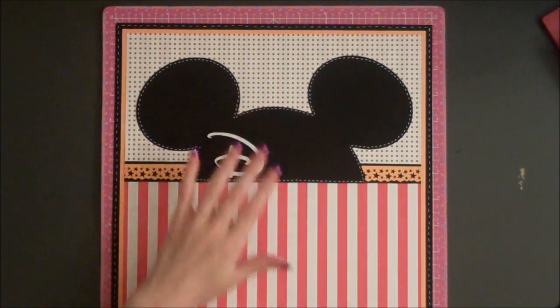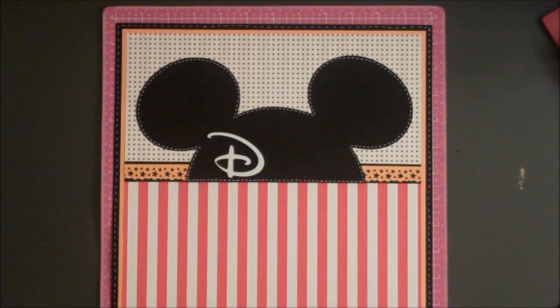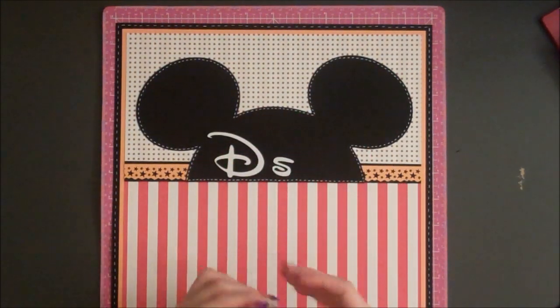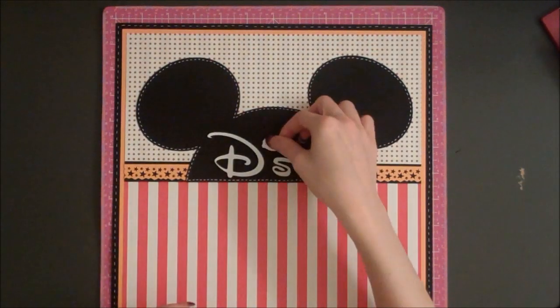And I have the word Disney — this is a Disney cutout in the Disney font, and this one is cut at 1 and a quarter inches. I'm going to place it on here first and then glue it down.